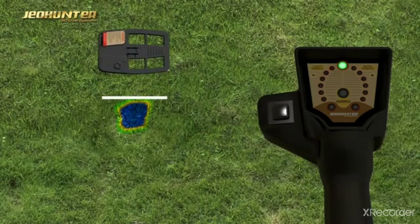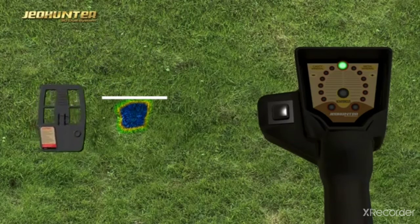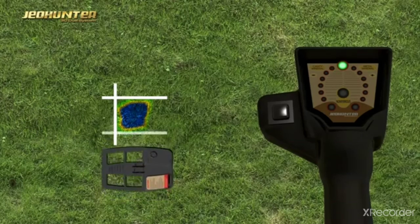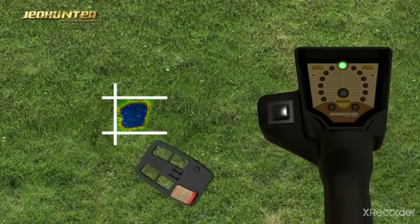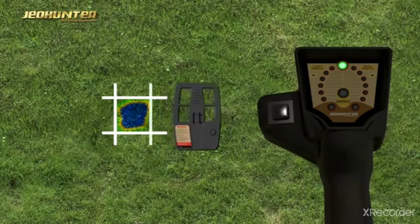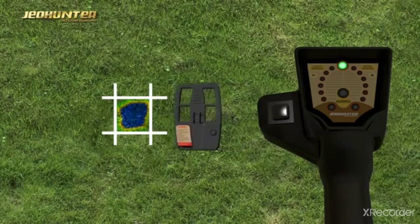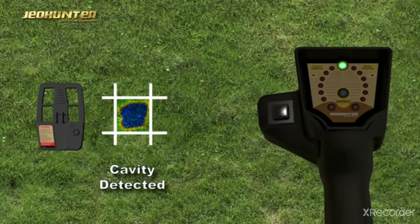The user crosses over the center point of the determined target diameter in such a manner as to end the signal by pressing the Scan button. It is confirmed that the target is a cavity.